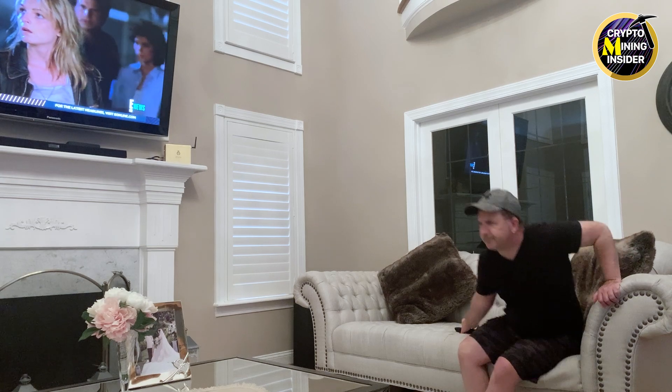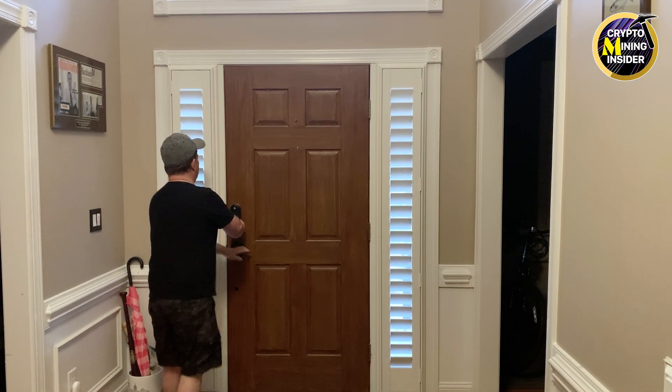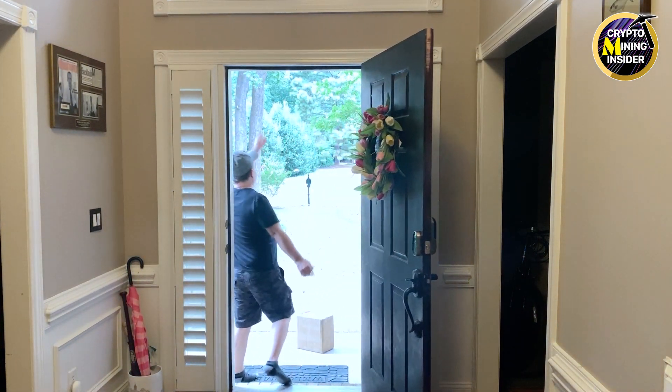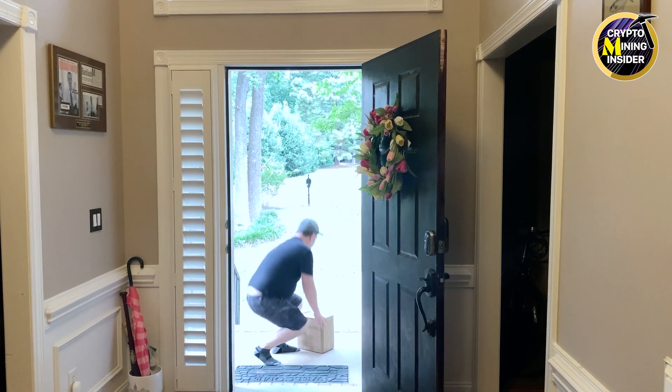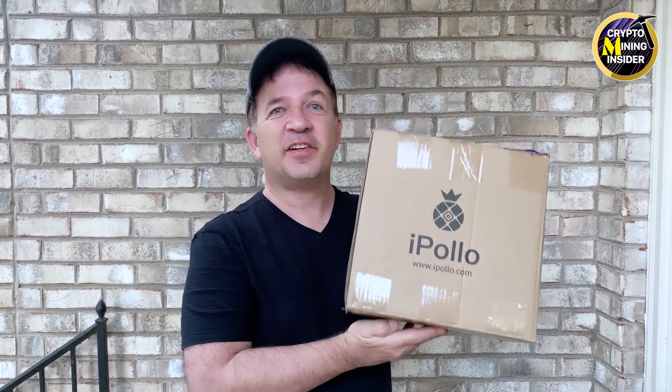Hey guys, welcome to Crypto Mining Insider. You are seeing a live feed — I just got delivered a brand new iPolo miner, and that's compliments of Jingle Mining. Big thumbs up, thank you so much Jingle Mining.